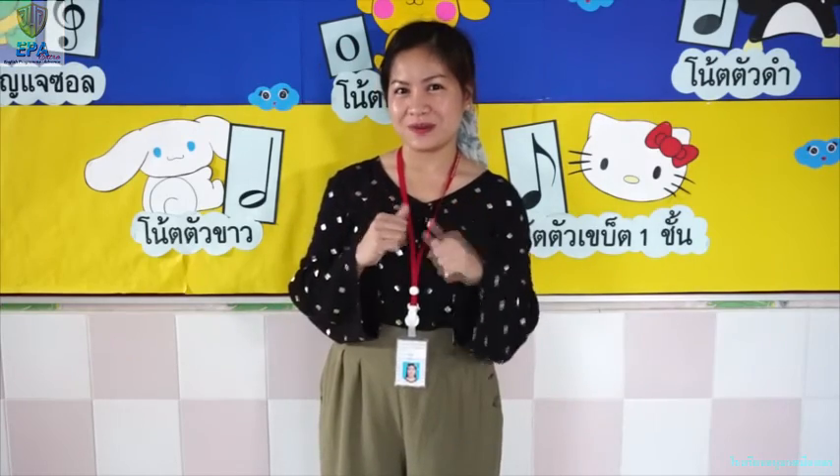Good job, kids! I hope that you learned something for today. Don't forget to answer your art book. Once you finish, take a photo and send it to teacher. Goodbye!